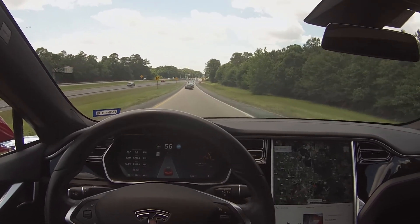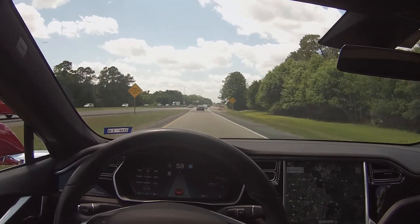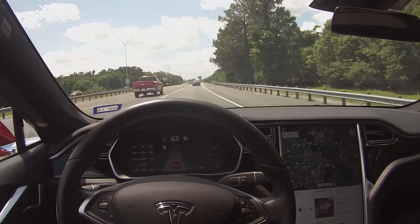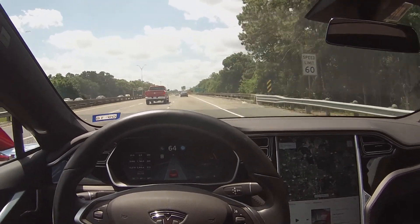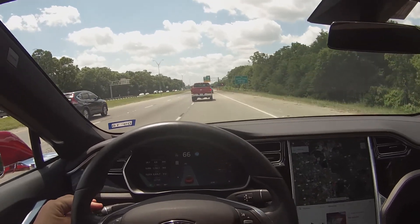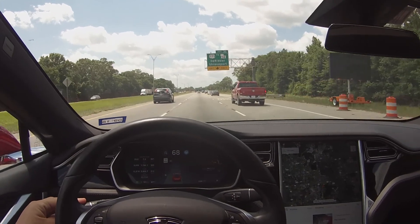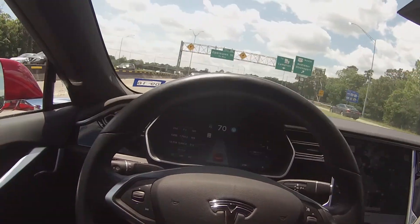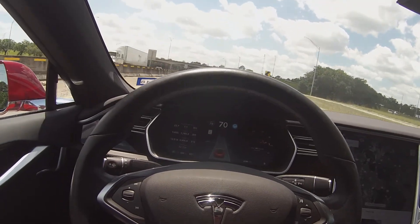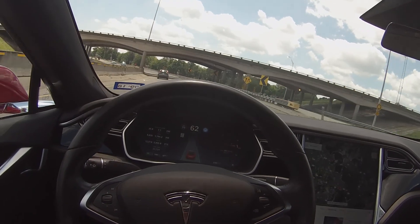Notice how the vehicle slows down in the curves, and it's also seeing the traffic in front. Now that we're on I-10, we'll put the blinker on and we'll merge. Notice the car slowing down for the curve.